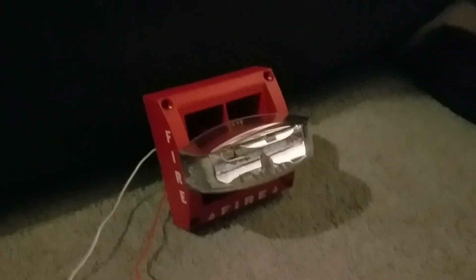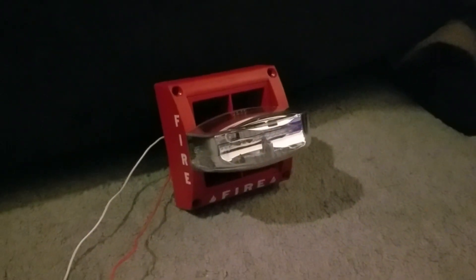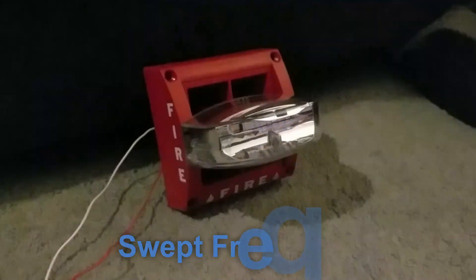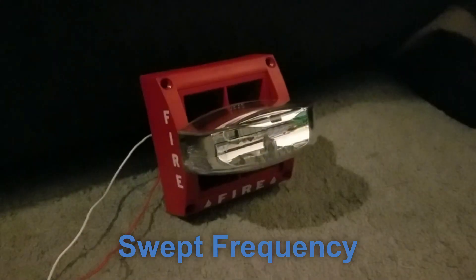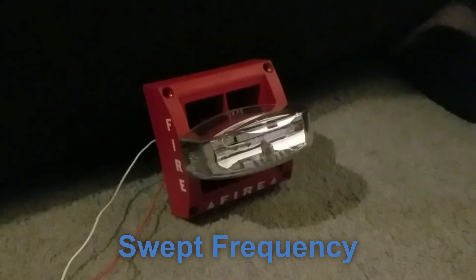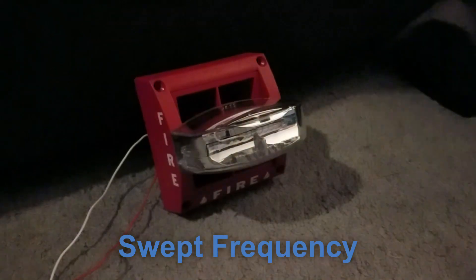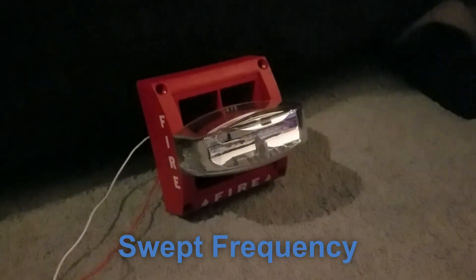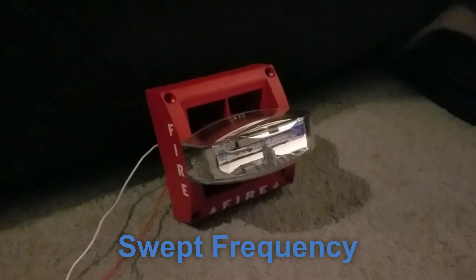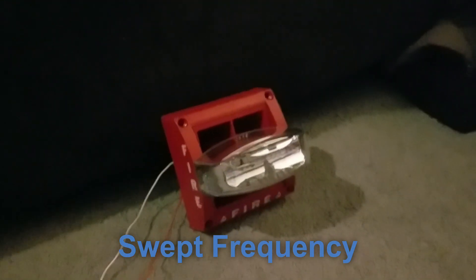The next tone is sweep frequency, and this tone is basically the same as slow whoop except it's in reverse. That tone is generated when you insert clip A. I like that one, but it's a little crazy.